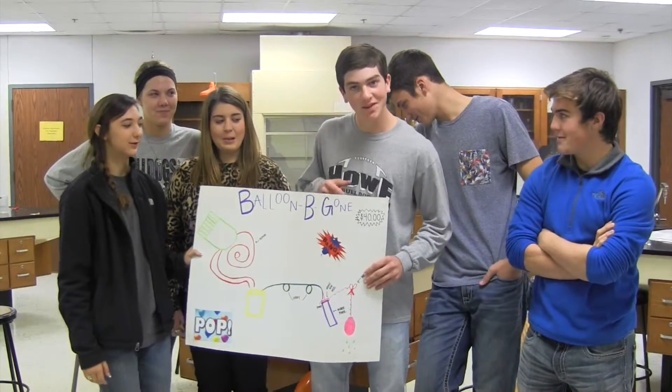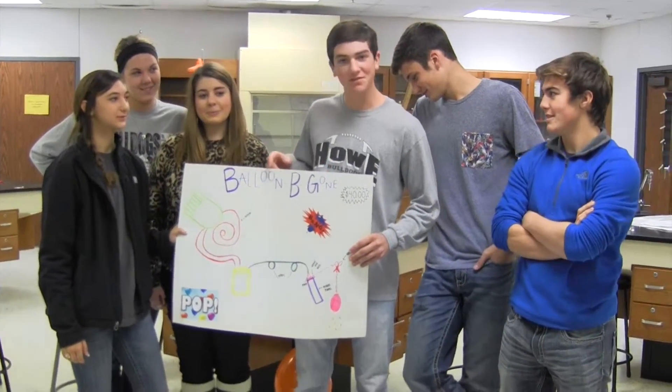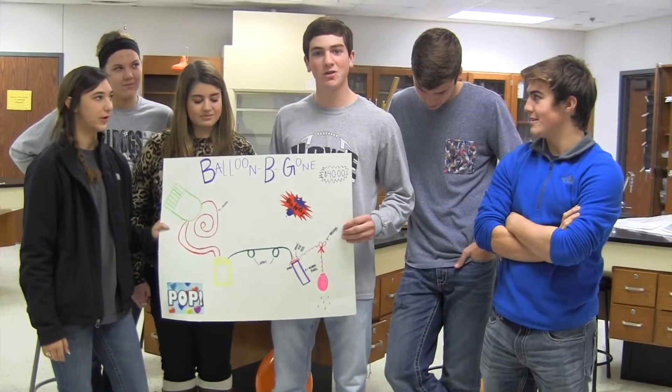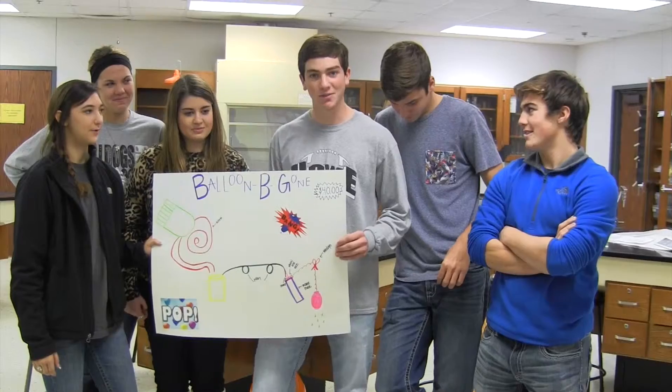All right, this is the Balloon Be Gone. Our group is 50-50, we're in third period, and it is designed to pop balloons for you so you don't have to go through the hassle of trying to pop them.